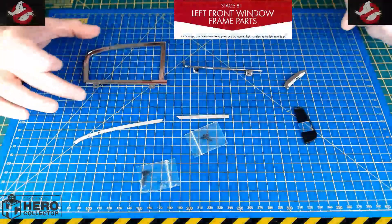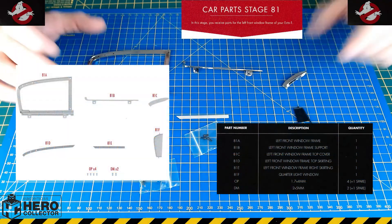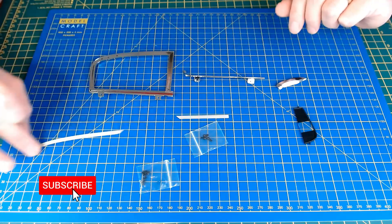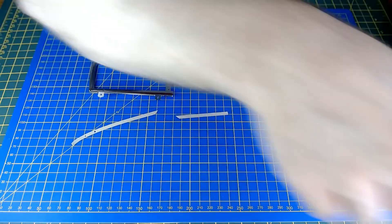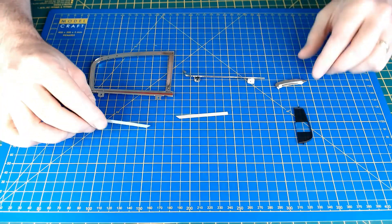Okay, so parts laid out here for Stage 81, which is the left front window frame parts for the left front door. Some nice, nicely molded plastic — quite nice, detailed parts. And some bagged screws. Checked off on the inventory, all there. So it's just going to be getting into this build for Stage 81.